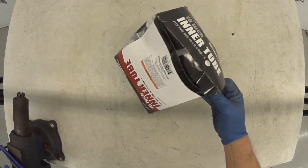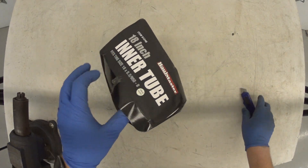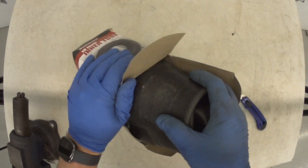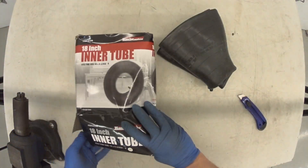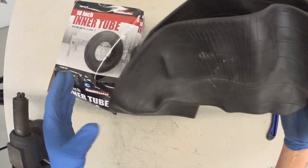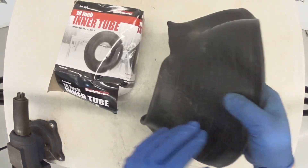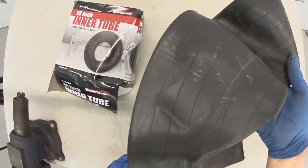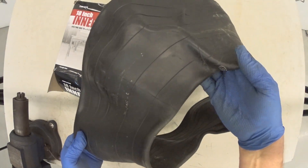And let's open it up and see what it looks like. Kind of what you'd expect. It's a big inner tube, and I'm planning on using this to repair a tractor tire for my Craftsman lawn tractor.